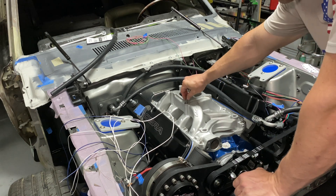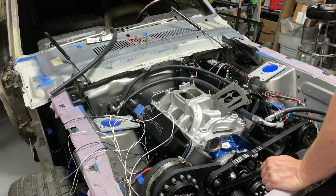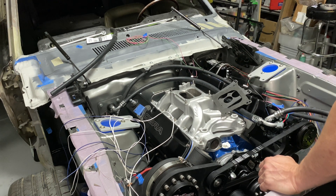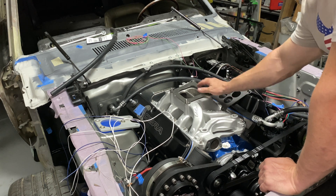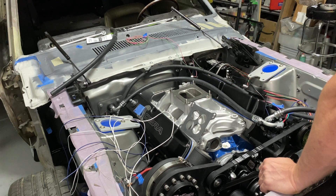We're going to go ahead and throw in the studs for the carburetor. I really would have loved to run an open spacer on here, but by the time I account for the carb and the air hat, I only have 11/16 of an inch to the top of my hood, and cutting into that hood is not an option. I know the open spacer usually produces more power on these dual plenum manifolds, but I just don't have the space for it.